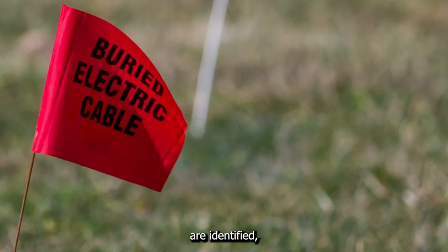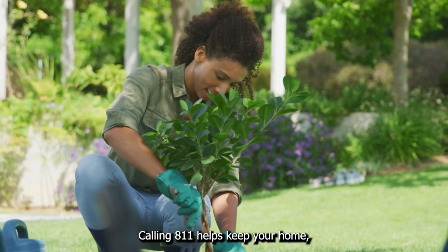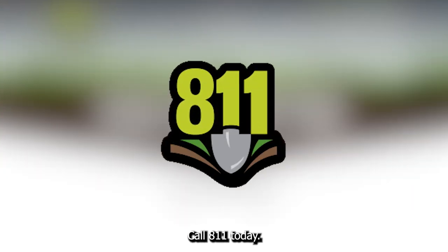Once all the utility lines are identified, you can safely start your project. Calling 811 helps keep your home, your neighbors, and your family safe. So remember, know what's below before you dig. Call 811 today.